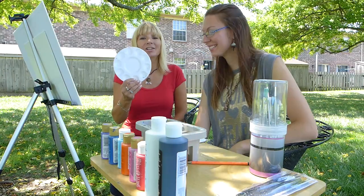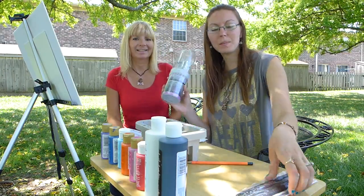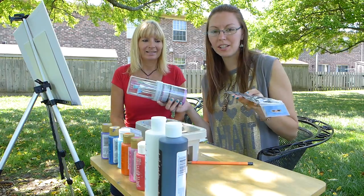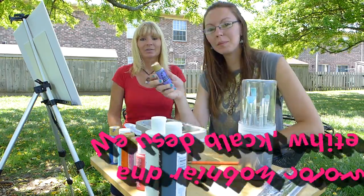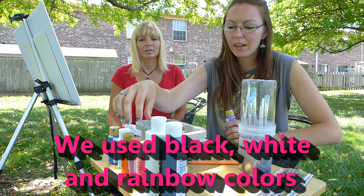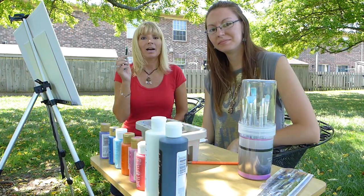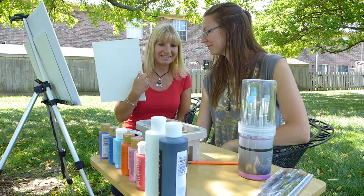Here's what you're going to need: a paint tray or a paper plate, some paint brushes — you can use whatever is laying around the house, it doesn't have to be anything fancy — water, some acrylic paint (I'm using Folk Art or Apple Barrel), a pencil, your drawing, your art canvas, masking tape, and you'll probably want some paper towels too.